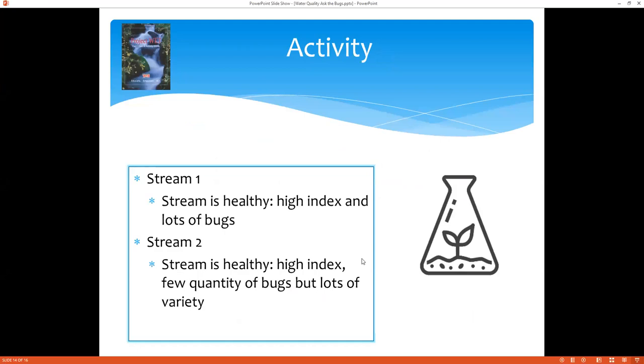Our assessments: from stream one, the stream is healthy — there's a high index number and lots of bugs. In stream two, the stream is also healthy — it has a high index and fewer bugs, but a lot more variety than stream one. You can do all three stream samples for a better sense of how the assessment works and a better representation of the whole process. I did one with water and one without to show you can do it both ways, but if you're going to compare sites you should use the same sampling method across all of them, so you don't introduce bias.